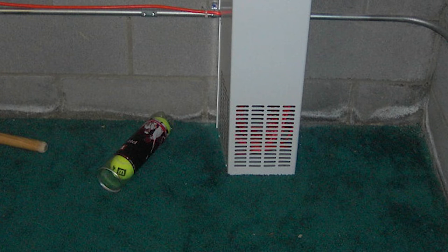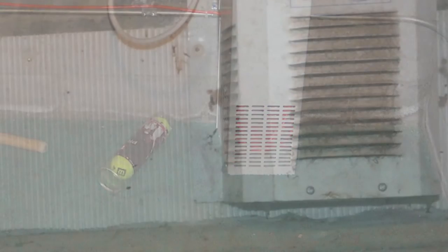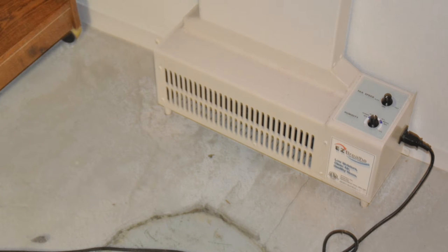In this 90-second video I will explain my opinion on the use of non-condensing dehumidifiers, or what the residential building experts call a fan in a box.